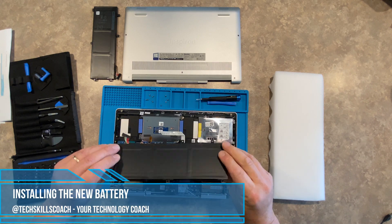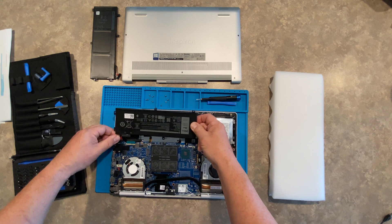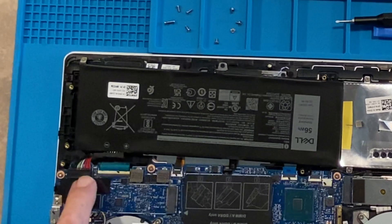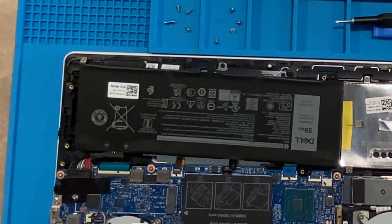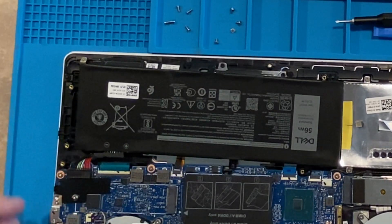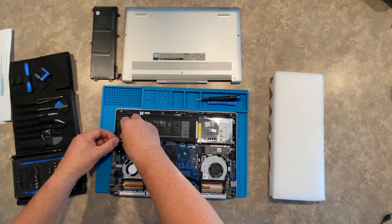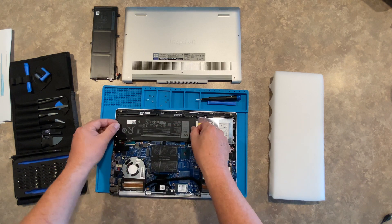We are ready now to insert the new battery that we received from Dell. We are going to line this up the best we can, but it's good to put the connector on first because it's going to give you some extra space to work with the screws. Make sure that's seated properly — worst thing you can do is not get that in correctly or get it in crooked, and then over time it unseats itself. We're going to do some slight careful cable management on this since we were not the original manufacturers.